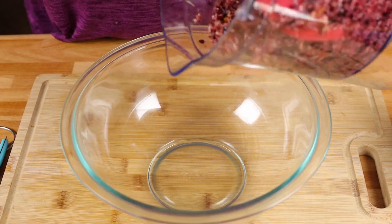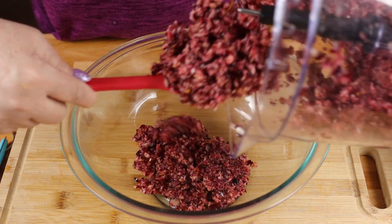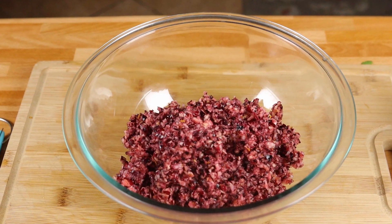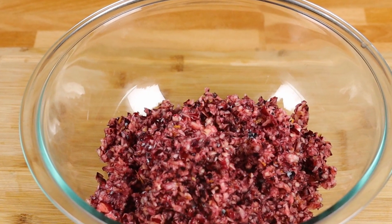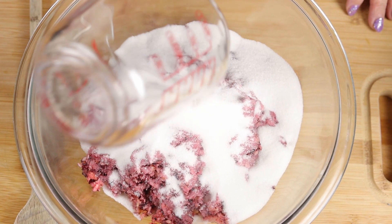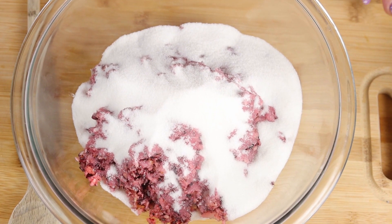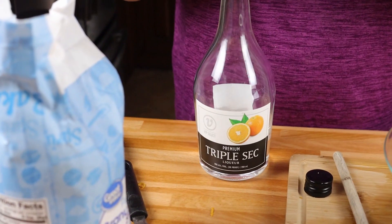Now we're going to place this in a bowl and add one cup of granulated sugar. I know this looks like a lot, but if you've ever tasted a cranberry, they are very, very sour, so we're going to need this much sugar to counteract the sourness. However, it's still going to be a nice, tart cranberry relish.